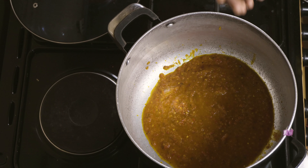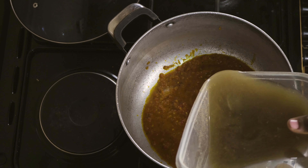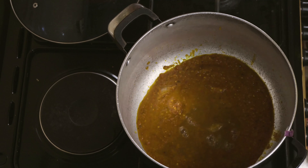I have to add stock from the meat — just a little.